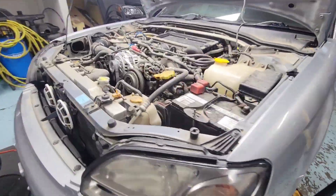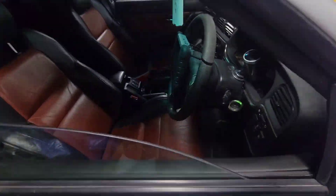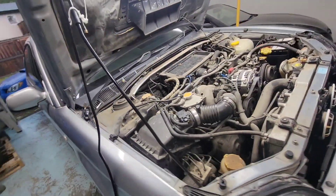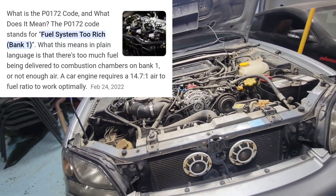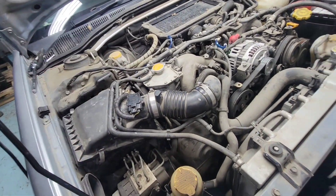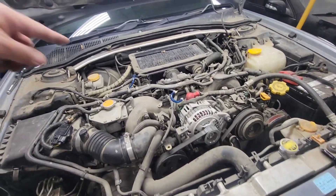Alright, we got another one here in the garage — a Subaru, right-hand drive. There's a code on this: P0172, which means it's running rich on bank number one, so that would be on this side right here. This is an EJ20 dual turbo.